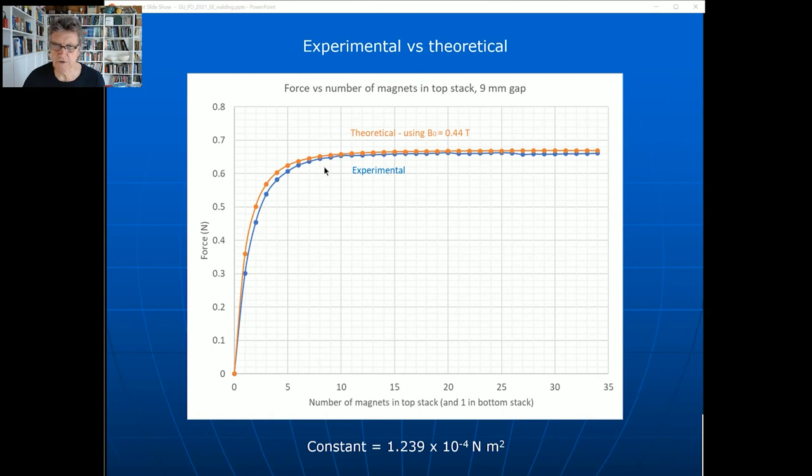That was 34 pieces of data. The experimental data - what you just saw in the video - is shown in blue. The theoretical using 0.44 tesla as surface magnetization is the orange line. They're very close up at the top, but there's a bit of a difference at the bottom. If I change the theoretical value to 0.43 tesla, the orange graph comes down, closer to the blue but below it at the bottom while meeting up at the top. Error analysis shows that using 0.43 is actually even better with less overall error.